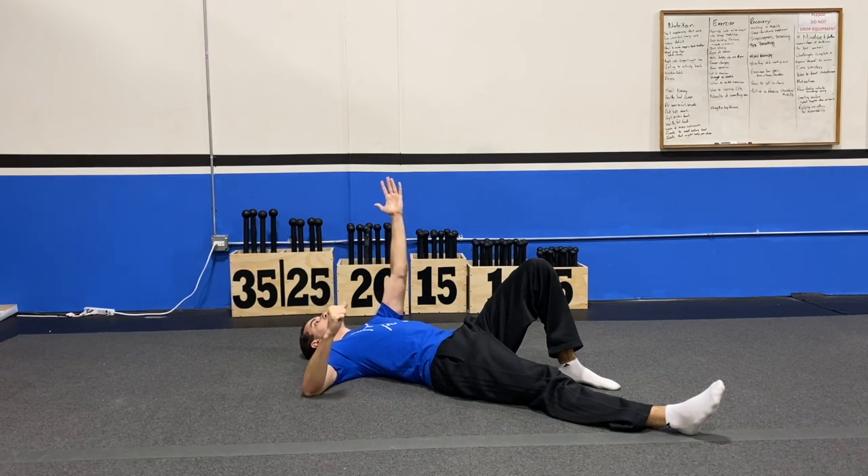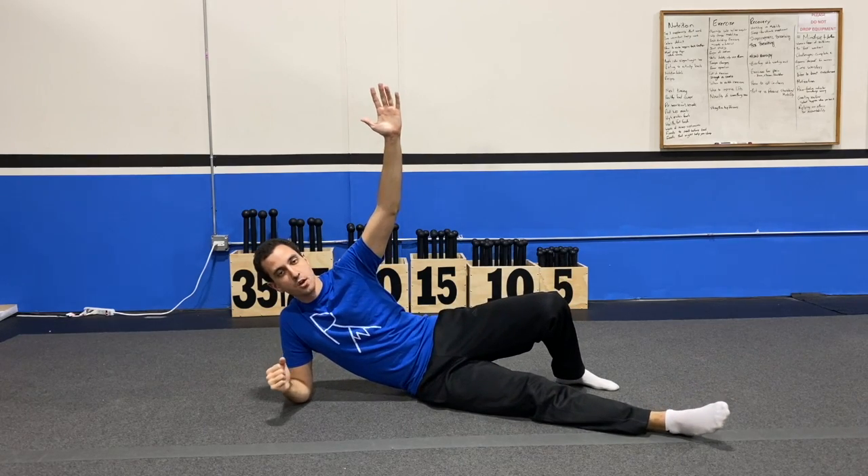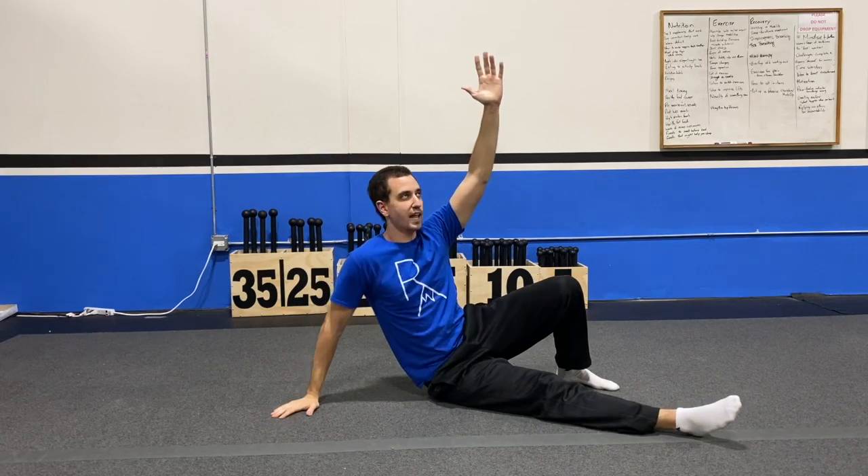You're going to roll up onto your elbow. Once you've rolled onto the elbow, you're going to come up to the hand, and you've completed your half Turkish getup.